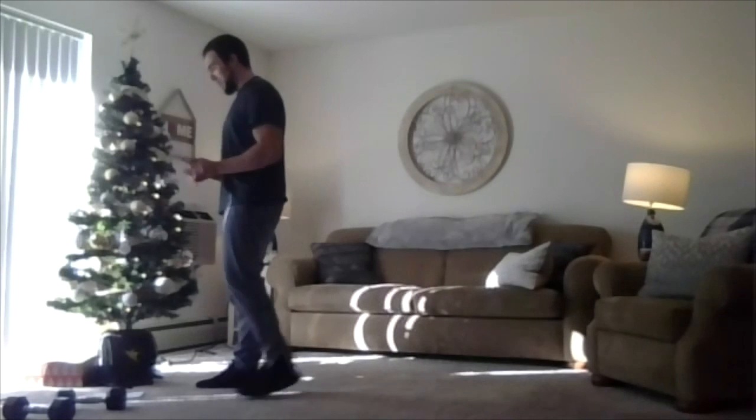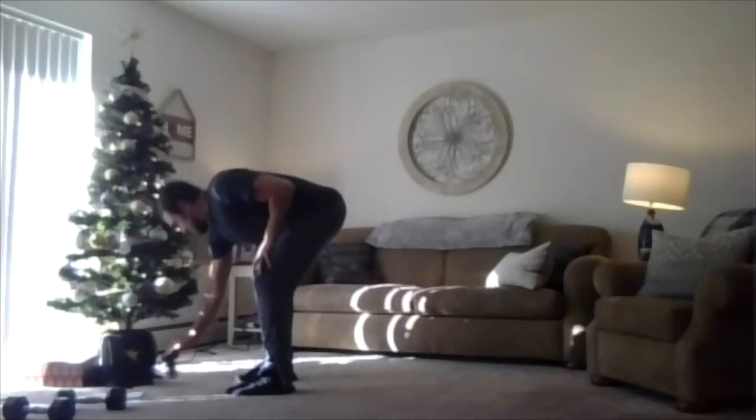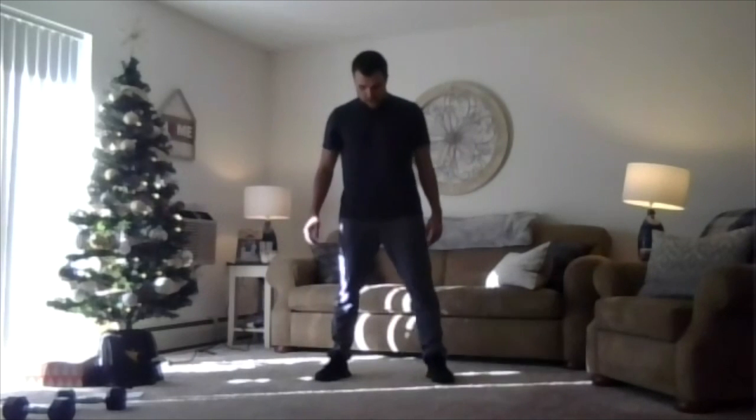Let's grab those weights for pulse squats — come back to center, find that stance, toes slightly pointed out. Big chest. Let's hit it in three, two, one, we're rolling. Stay low, eyes up — feel that burn, push those hips back. Nice job working here — last time we're seeing these, just grind and be solid. Two, one, relax.